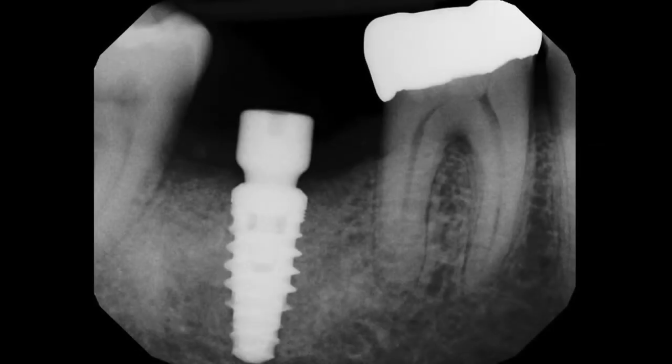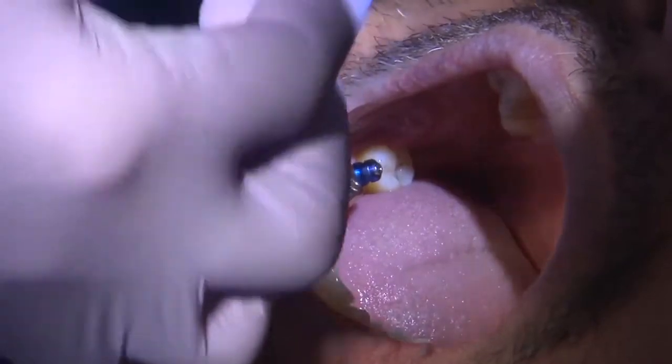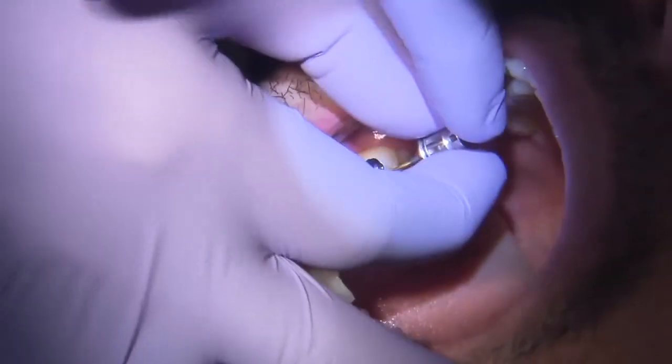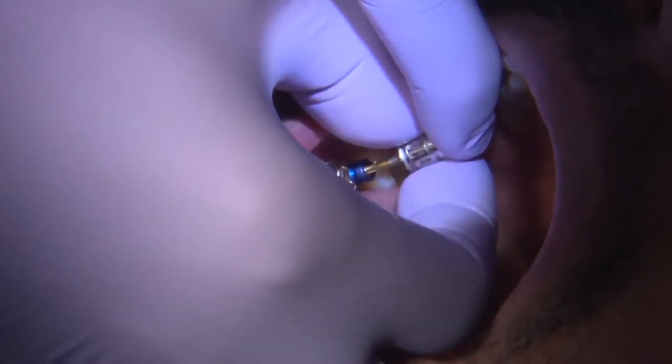The patient goes through a period of osseointegration — usually four months, and in this situation it was four months. Once the implant is fully integrated into the bone, I remove the healing abutment and place the impression coping.